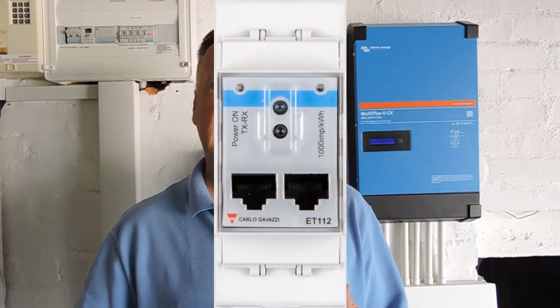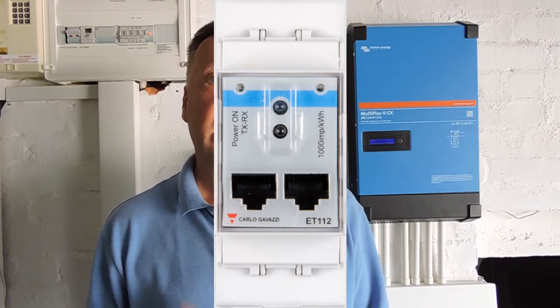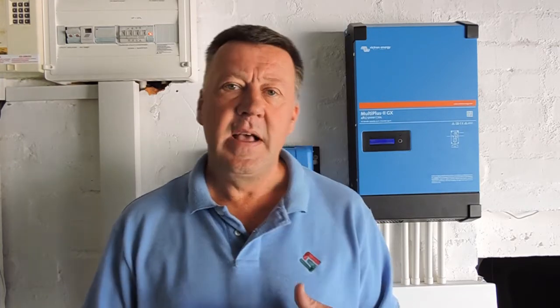The other component I missed completely — and maybe you have discovered yourself — is that if you add an energy meter or a CT clamp to a Victron installation, you can measure the actual current coming in from the grid. The system can then operate dynamically, balancing loads between battery and solar and servicing non-critical loads connected to your home. And that's amazingly beneficial because you don't need to go and rewire your whole house.